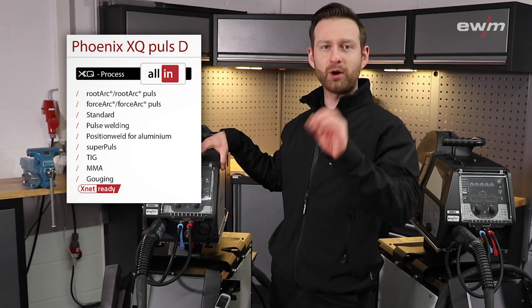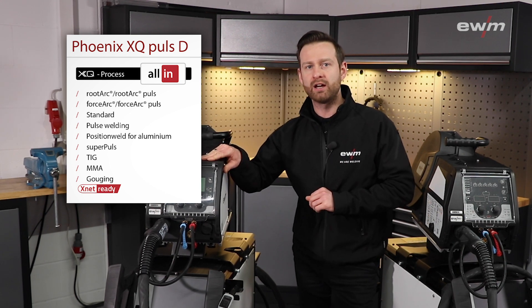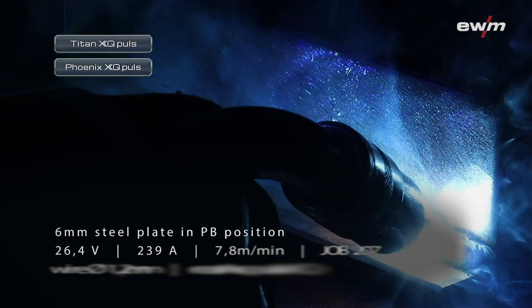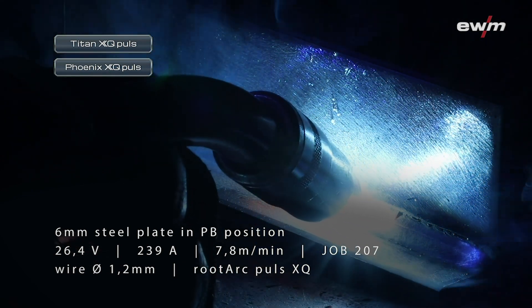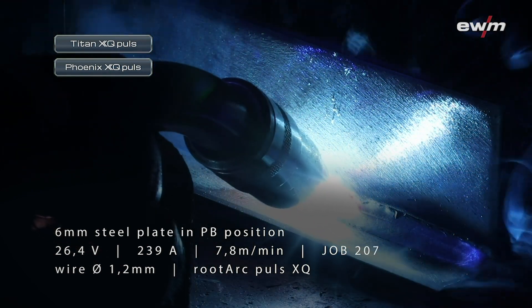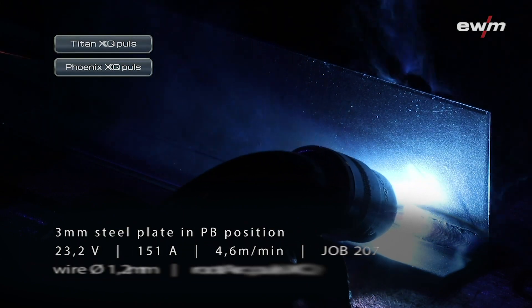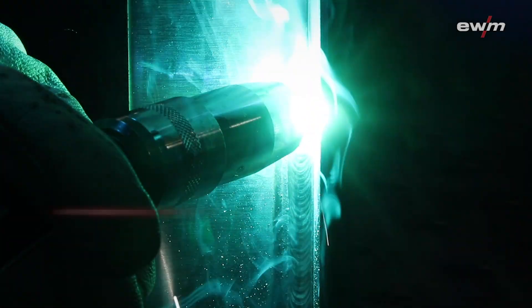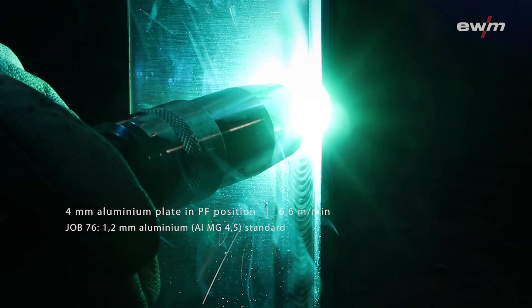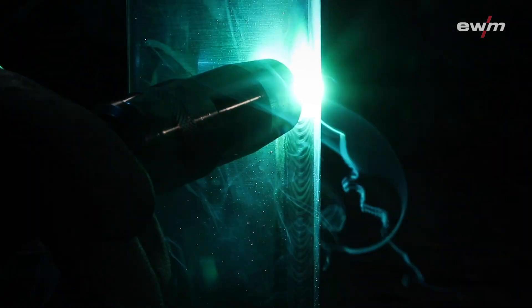The Phoenix got the Forsak XQ and the Forsak XQ Pulse as well as the Rudak XQ. We also tuned the Pulse characteristics so that we significantly reduced spatters and the typical Pulse noise. In addition, we implemented position weld on our aluminium jobs, which makes welding in difficult positions very simple.